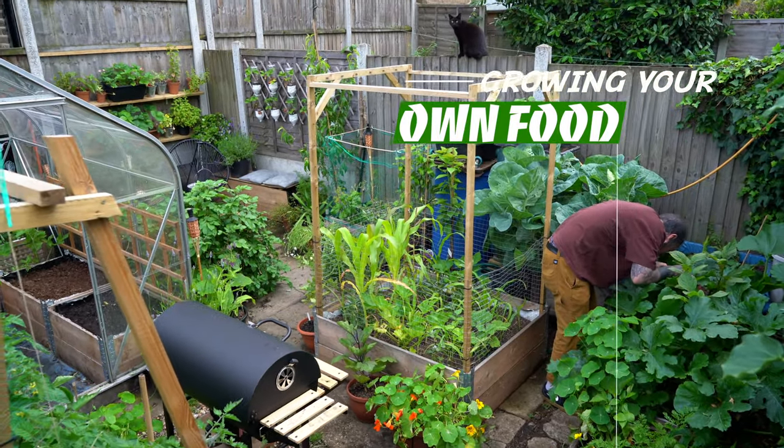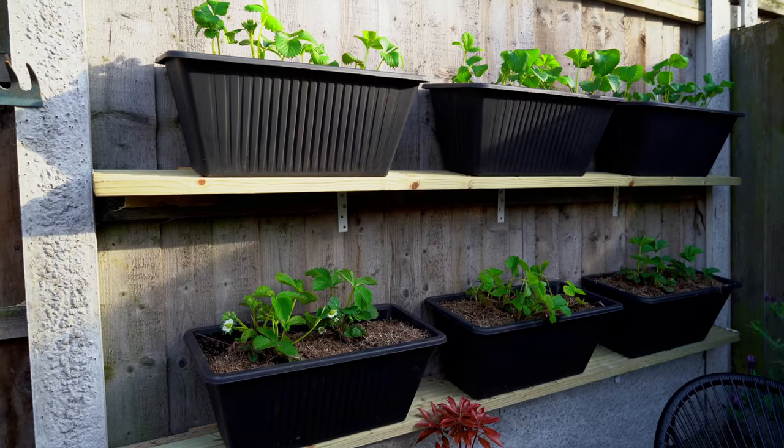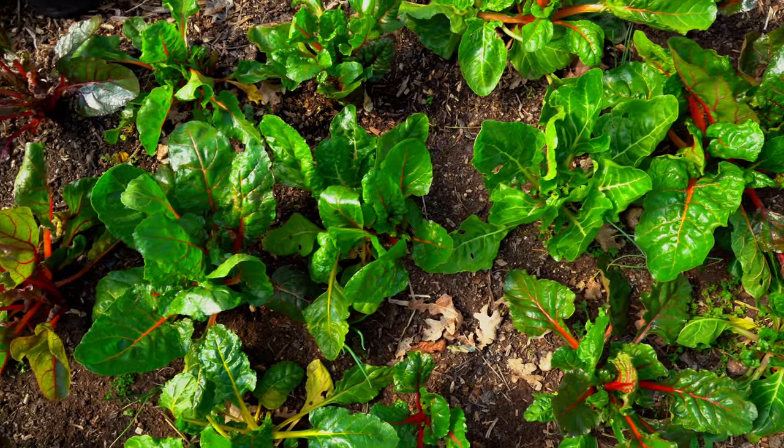If you follow my previous videos, you should know that I have a small urban garden here in central London and I try to produce most of my food. You don't need a massive space — you just need to think outside the box and use the space you have available in different ways. For example, vertical gardening might help to maximize the amount of food produced, but companion planting and intercropping can also help condense a lot of vegetables into a small area.